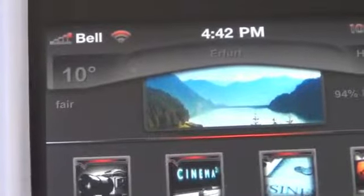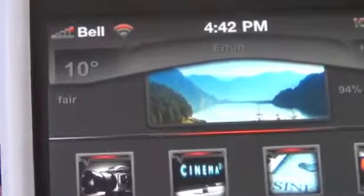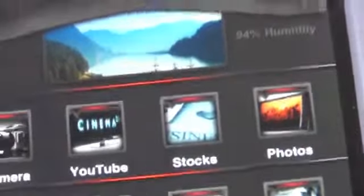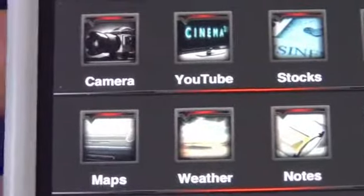This is very nice and adds to the effect of this lock screen. Once you unlock the device, you will see a very nice weather widget that shows the degrees, the state of the weather, the humidity, the city, and the high and low of the day. This is very detailed and is great for people that use the weather widget.